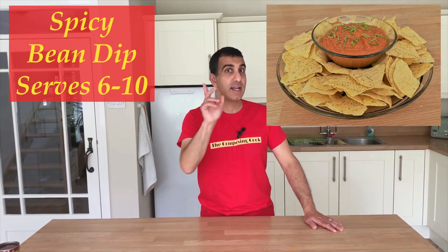Hello my fellow composers and welcome to The Composing Cook. Today's recipe is my easy-peasy spicy bean dip. Let's begin.